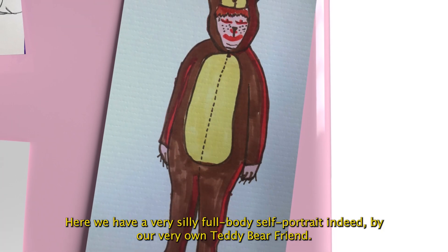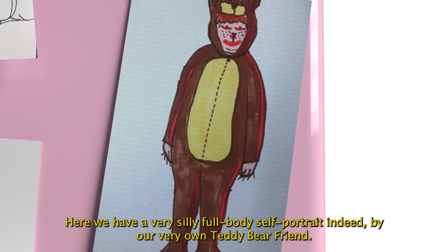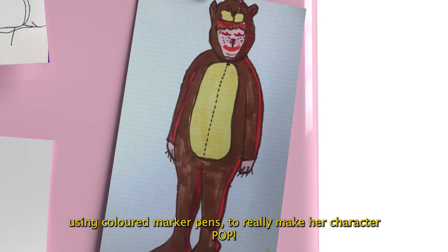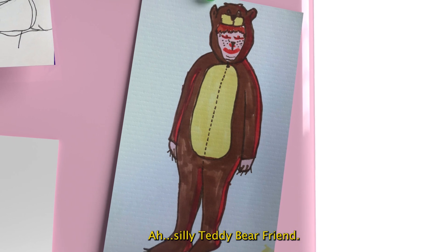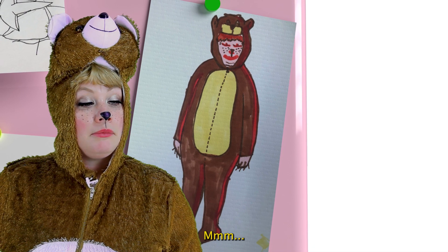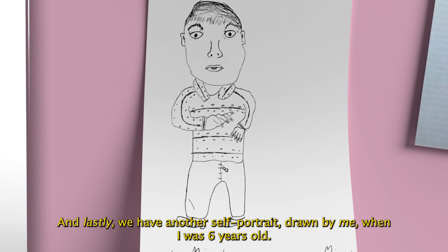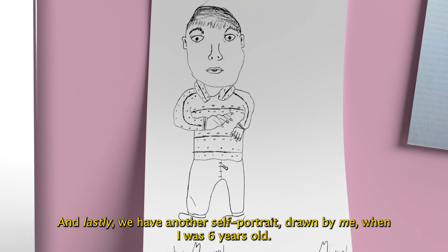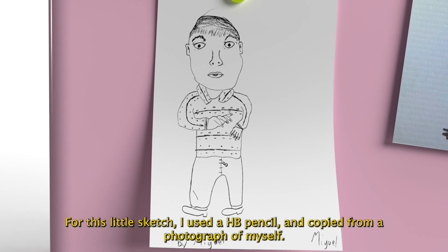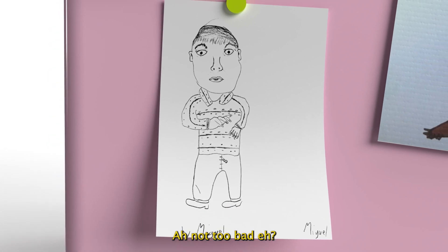Here we have a very silly full-body self-portrait indeed, by our very own Teddy Bear friend, using coloured marker pens to really make her character pop. Silly Teddy Bear friend. And lastly, we have another self-portrait drawn by me when I was six years old — 30 years ago. For this little sketch, I used a HB pencil and copied from a photograph of myself. Not too bad, eh?